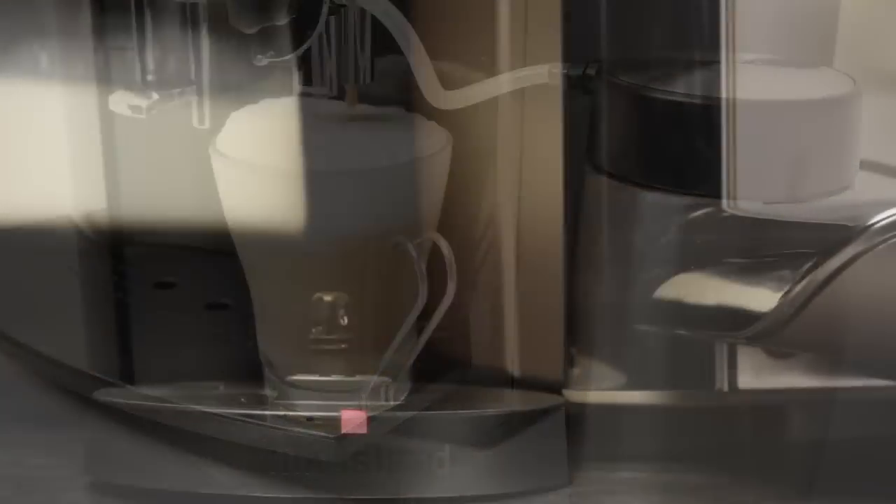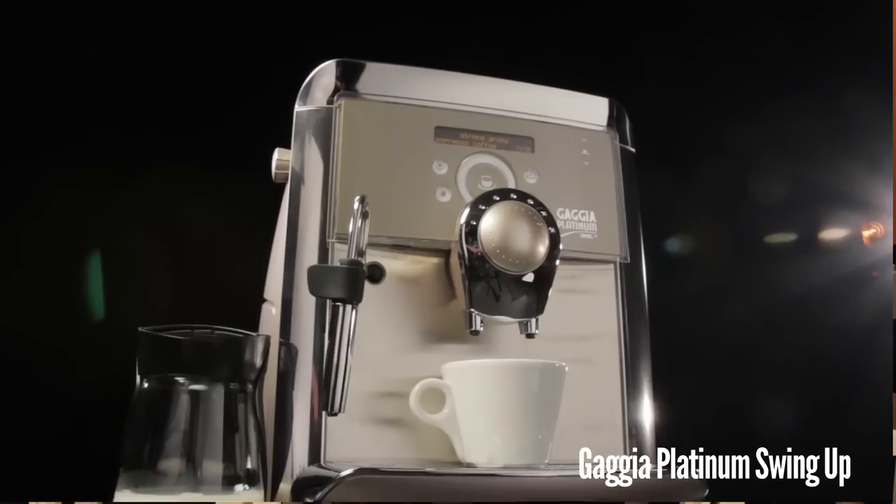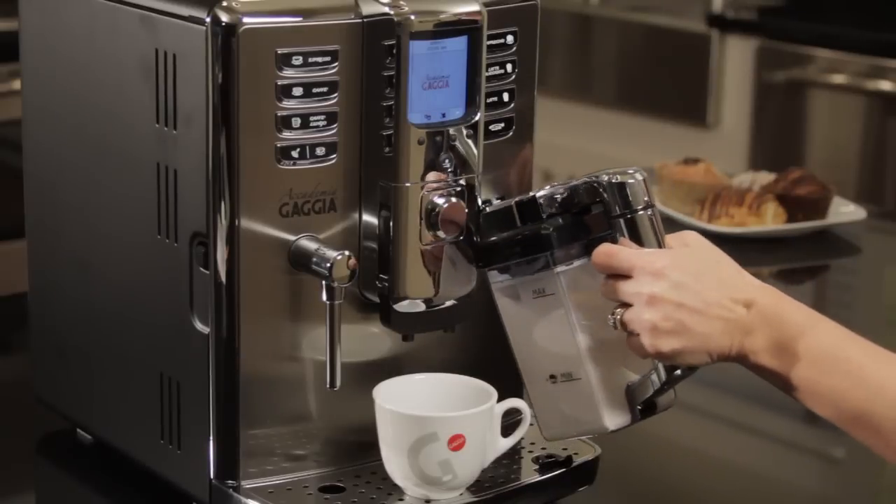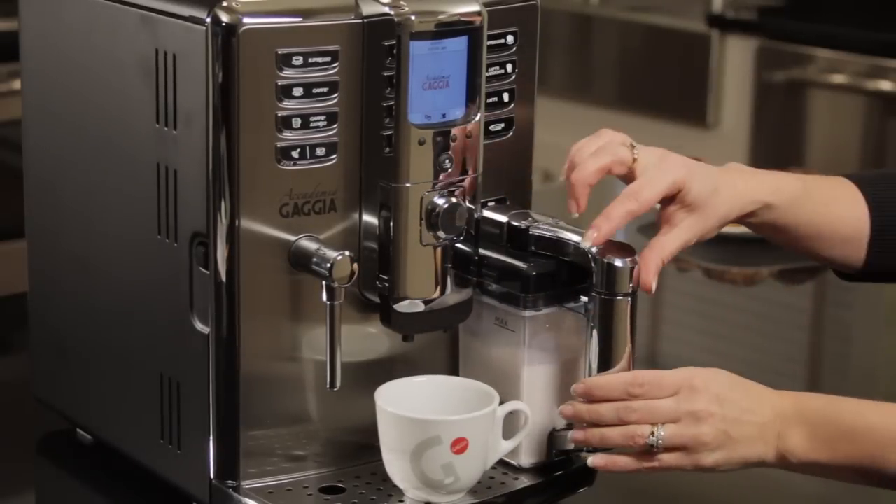Another handy way of supplying milk is carafes which attach directly to the machine. You can keep it in the fridge ready to go, pull it out when you make a drink, and then return it to the fridge when done.